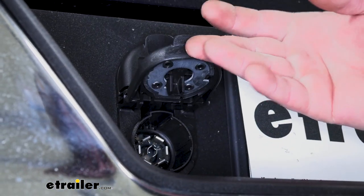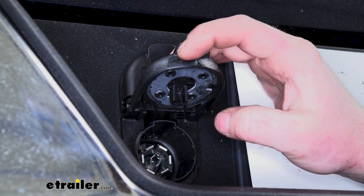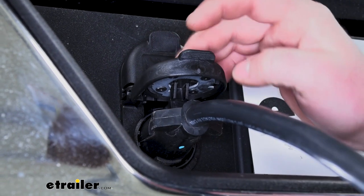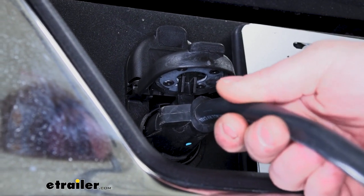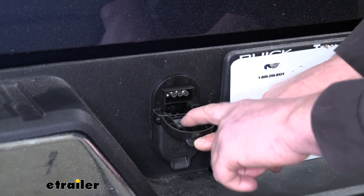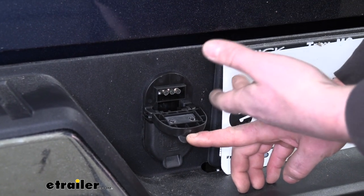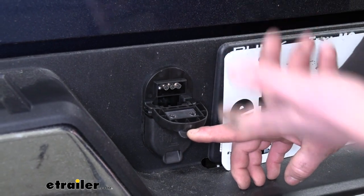Now when you are using it, the seven-way is going to have a keeper here. What that's going to do is once you plug in your trailer and close the lid, it's actually going to keep that plug in the socket and prevent it from accidentally getting pulled out. Now even though there are some rubber seals on the back of our lids to help prevent moisture from getting inside, it's never a bad idea from time to time to coat your terminals with some dielectric grease just to give them an extra layer of protection.